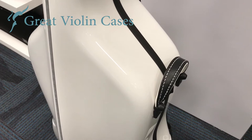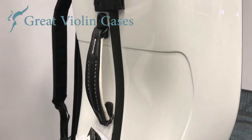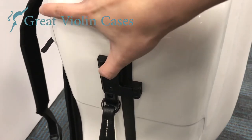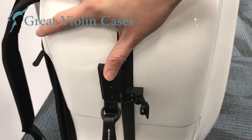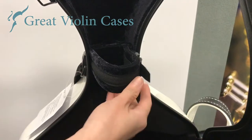There are two leather handles on this case, four standard latches, and one combination lock — which is a feature we really like because that means you can lock your case. The neck strap is a buckle system.